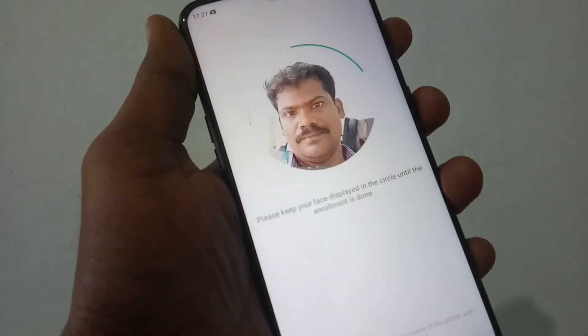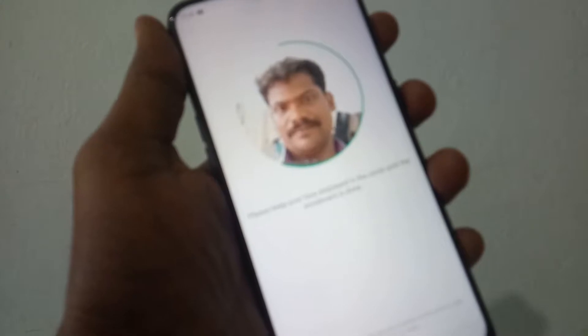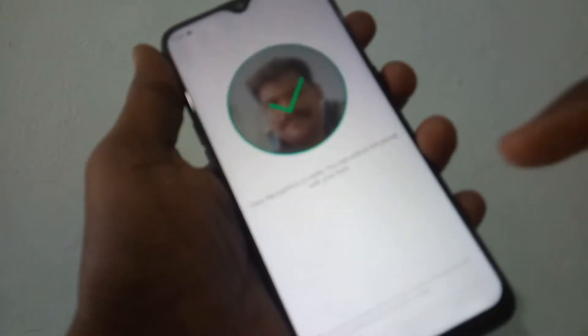Keep your phone in front of you and click Continue. Yes, your face is recording.